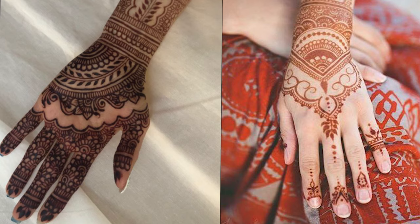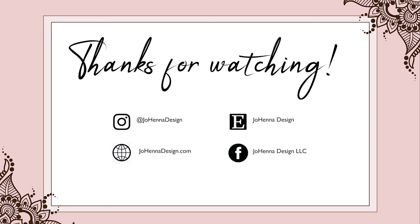Following these instructions will help you achieve a dark, long-lasting henna stain. If you have any questions, please contact Johanna Design.